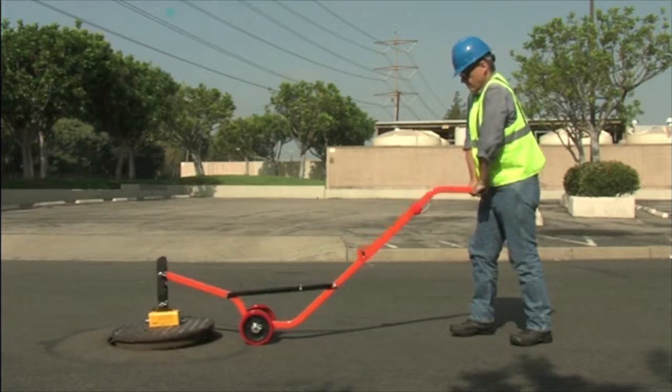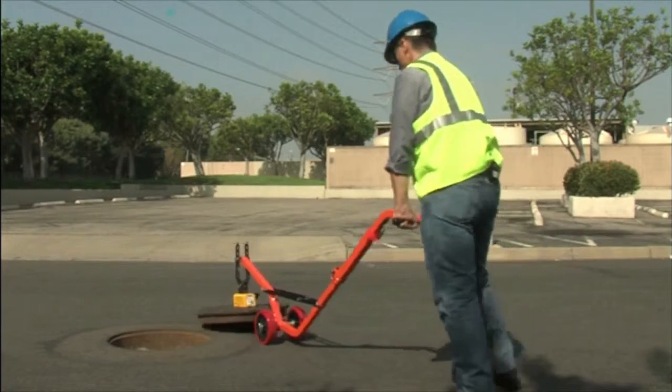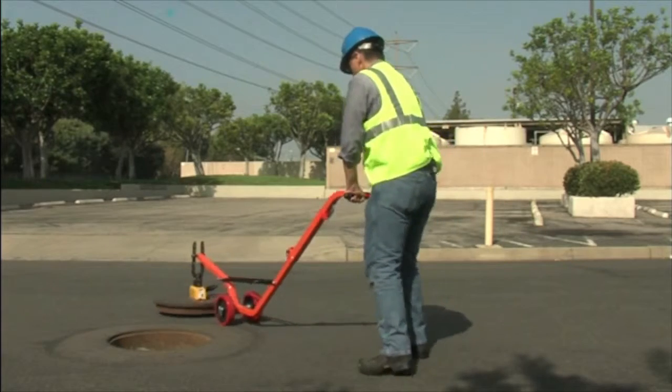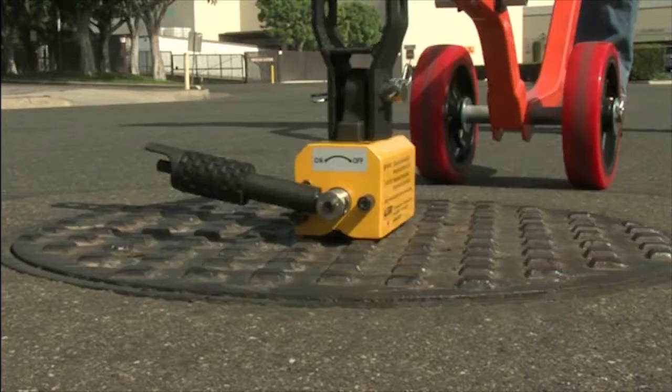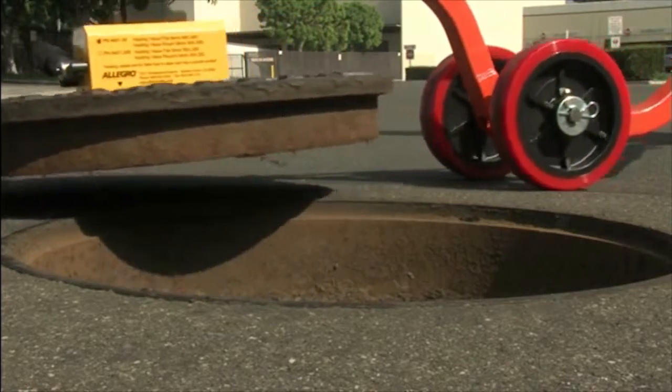Next, make sure your wheels are outside the circle of the lid and simply push down on the handles. The leverage created makes it easy to lift the manhole lid. By pivoting the unit on its wheels, you can now safely roll the lid to a safe area.